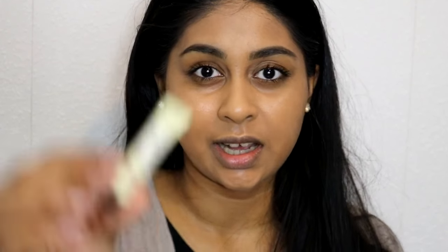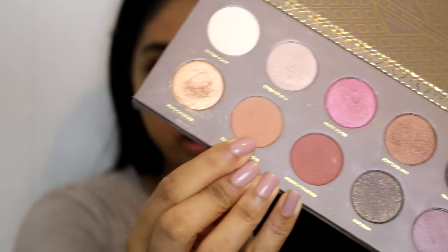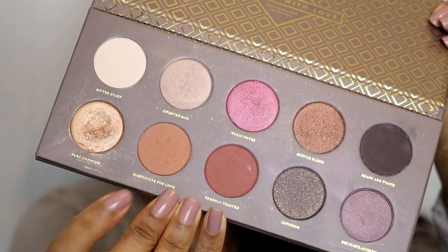Henna looks like a much better match for my skin. Once I'm done with my foundation I'm just going to go onto the eyes and I'm going to use the Balm Put a Lid on It eye primer — this came free with a palette but I really like it. Then the first eyeshadow I'm going to use is from my Zoeva Coco Blend eyeshadow palette, a shade called Substitute for Love.